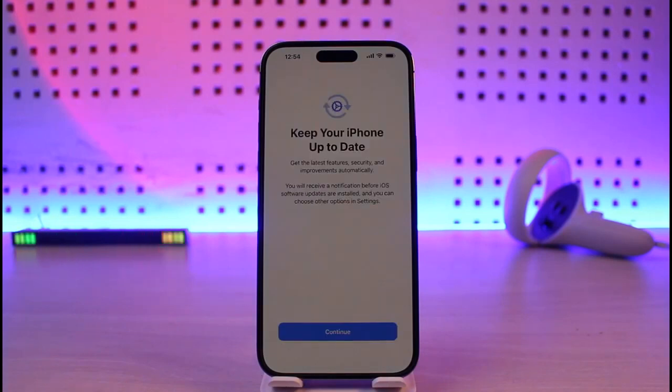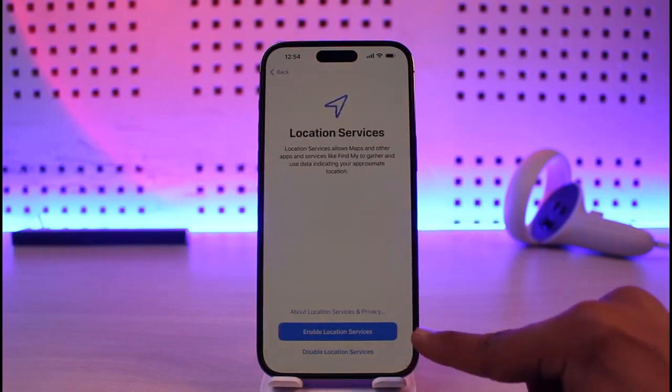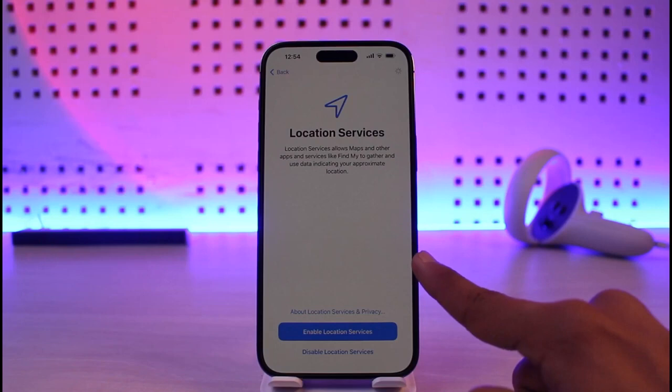After that process is complete it will ask you to keep your iPhone up to date — just tap continue. If you want to enable location services you can, but personally I'll tap on disable location services and hit okay.